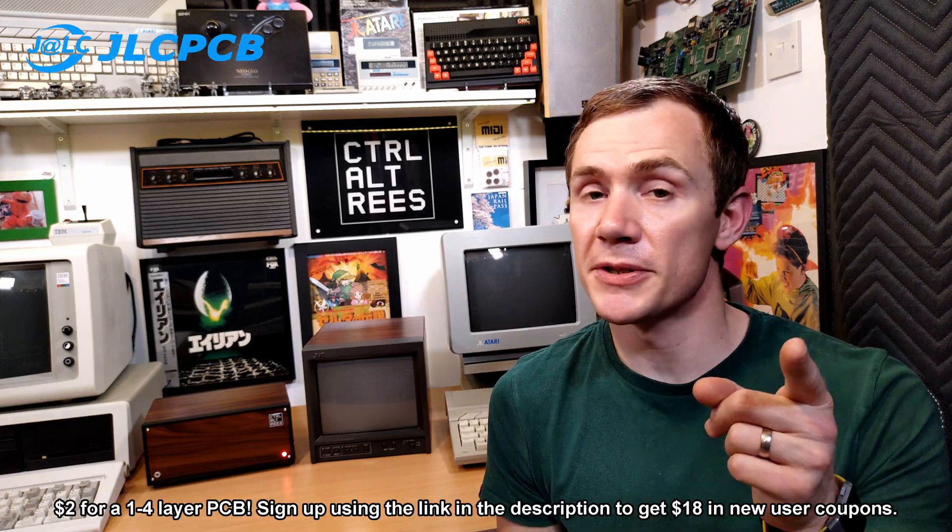To be honest, it was so simple that I actually skipped the whole prototyping stage and just drew up the PCB in KiCad and sent it off for fabrication. And you know what that means? It's sponsor time!